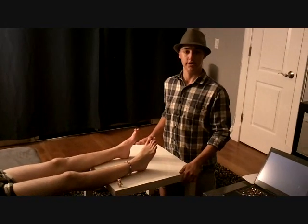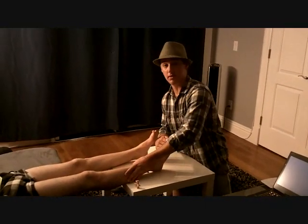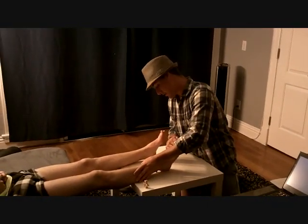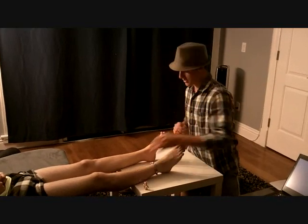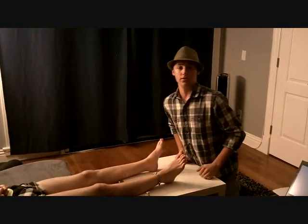Now I'm testing for ankle eversion, so I'm going to push his ankle this way, and make sure you want to stabilize the two bones in your leg. It looks good on that side, and it looks good on this side. It's equal bilaterally.